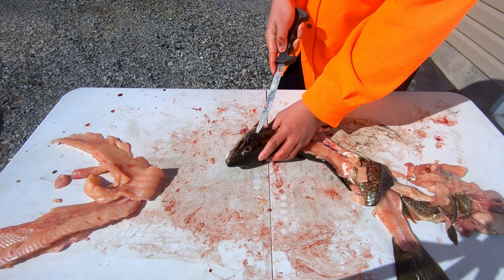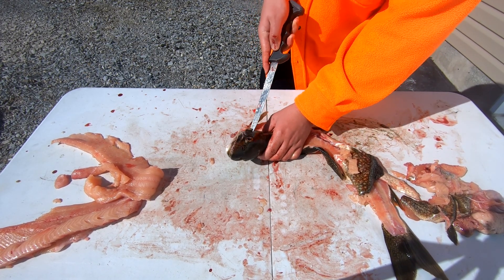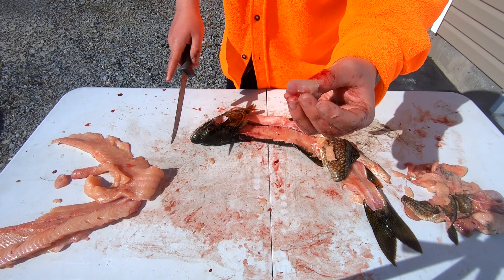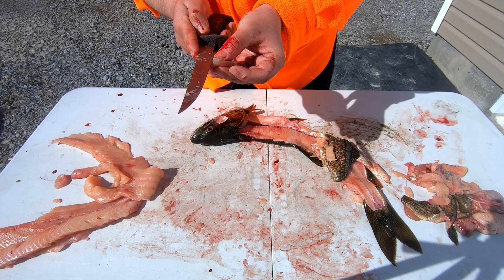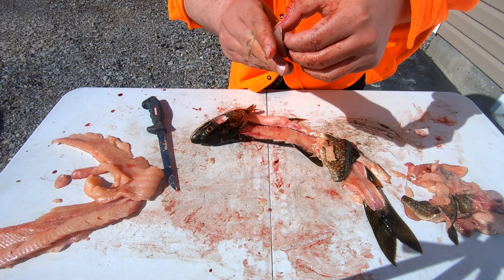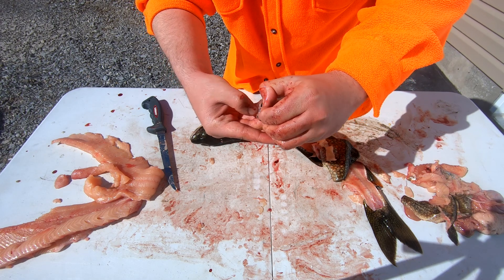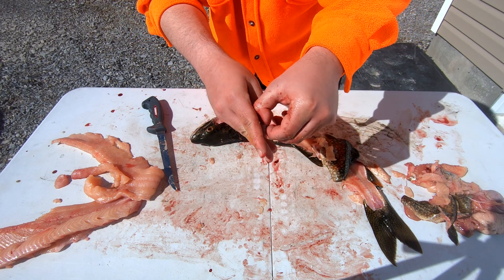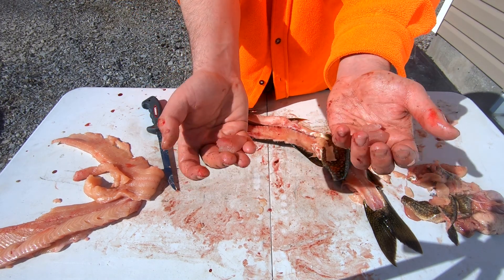Cut through the cheek — feel where the soft spot is, then cut that big circle piece of meat out. It's a nice big chunk of meat. To get the skin off, catch a little corner with your knife and gently slice it off. Once you get that little corner, grab it and just peel it right off the meat. There are the two chunks of cheek meat — that's a lot of cheek meat, really nice.